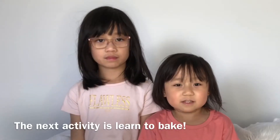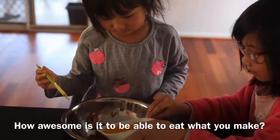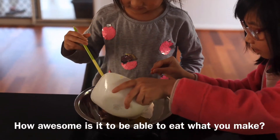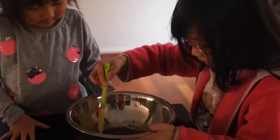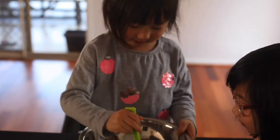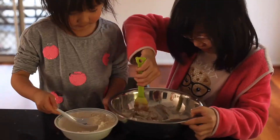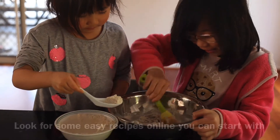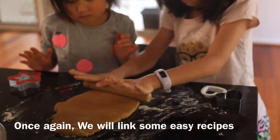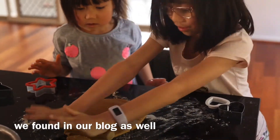The next activity is learn to bake. How awesome is it to be able to eat what you make? Learn to bake, whether it is cookies or bread. Here, we are baking a gingerbread cookie with some simple ingredients. Look for some easy recipes online you can start with. We will link some easy recipes we found in our blog as well.